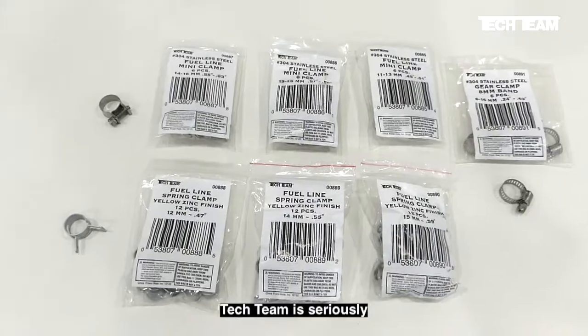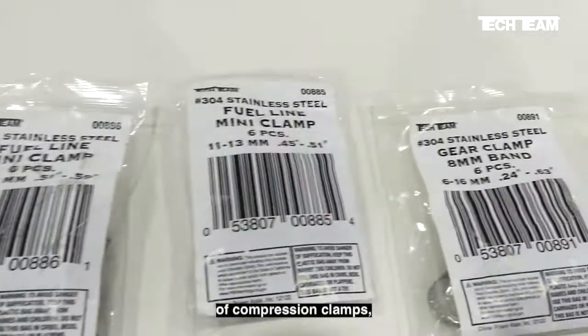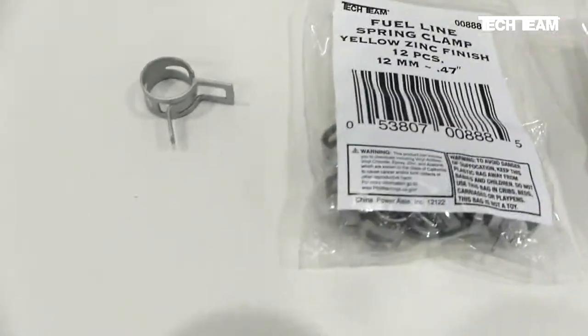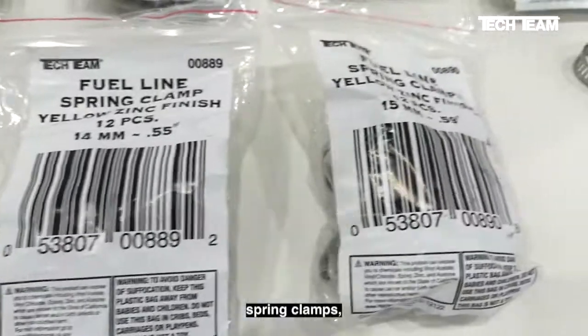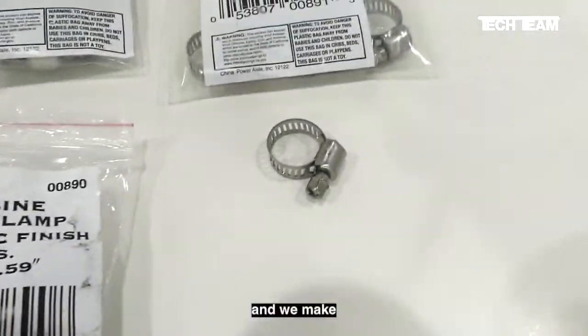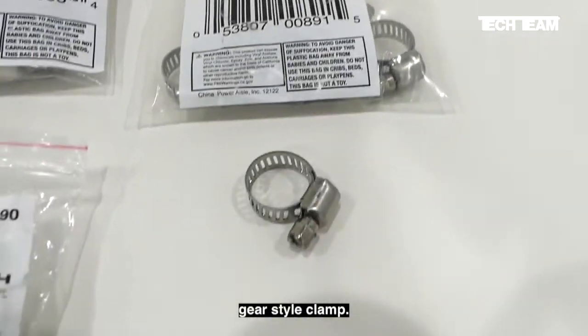Tech team is seriously in the clamp business. We make three different sizes of compression clamps, three different sizes of constant tension spring clamps, and one size of stainless steel gear style clamp.